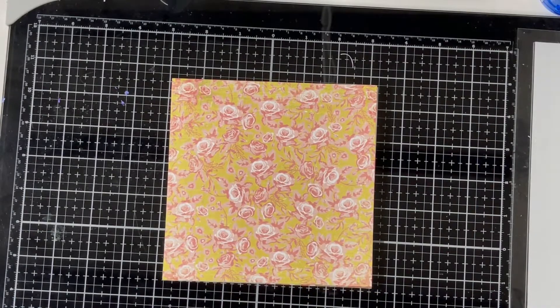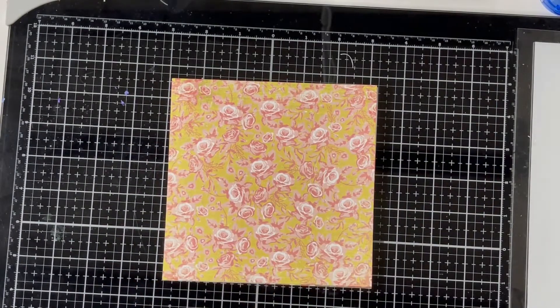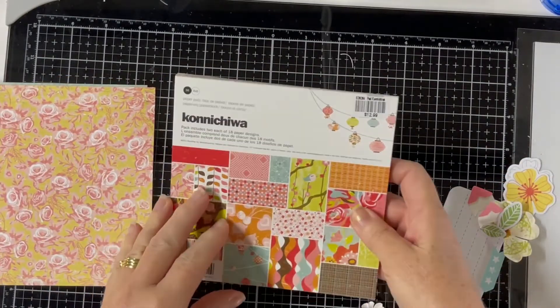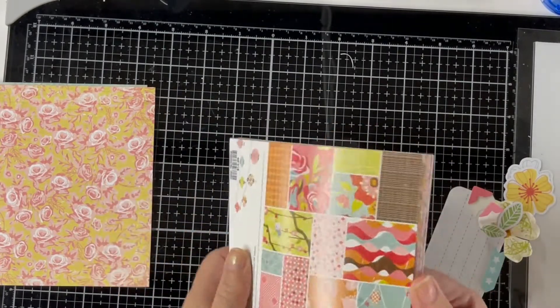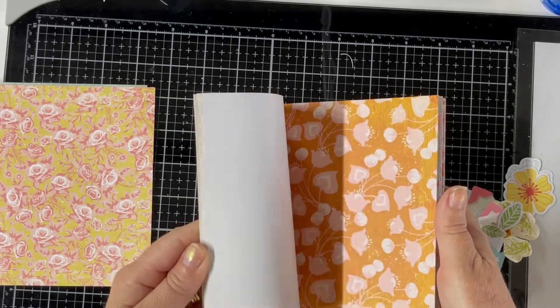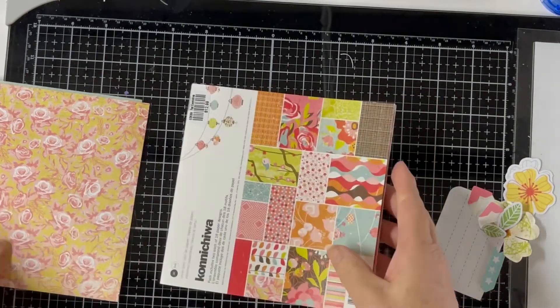Well hello there everyone, it's a Monday afternoon and I'm back again with another mini. I've got my trusty box handy and I've just been going through what I've got in here. I've tried to pull out pinks and oranges this time, so I've managed to pull out a few embellishments. I'm going to use this paper which is an old Basic Gray paper pad called Konichiwa — it's a pretty old one, and some of the papers I probably wouldn't use now, but some of them aren't too bad depending on what project you're working on.